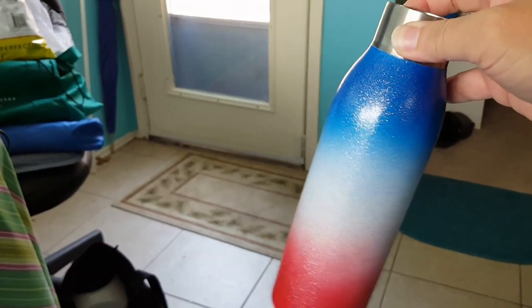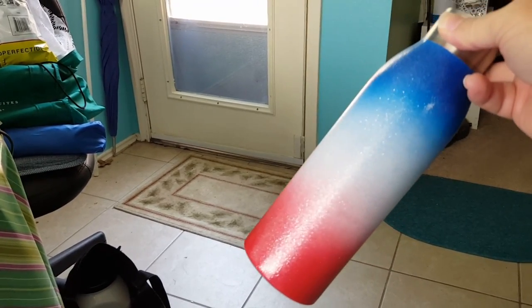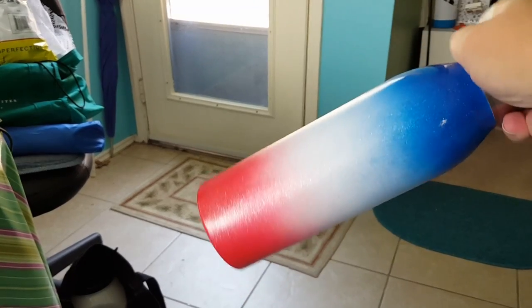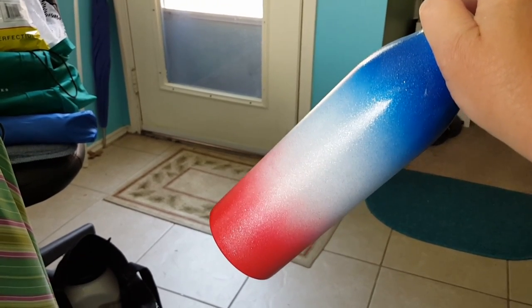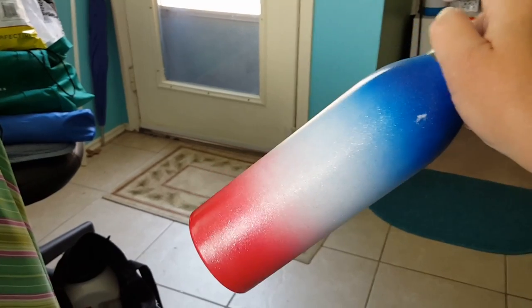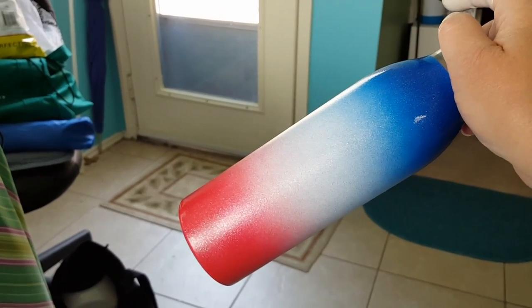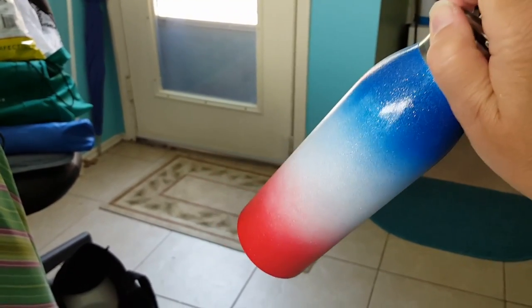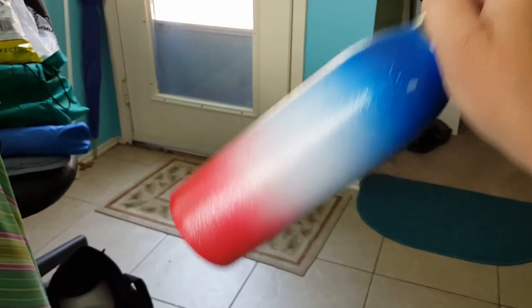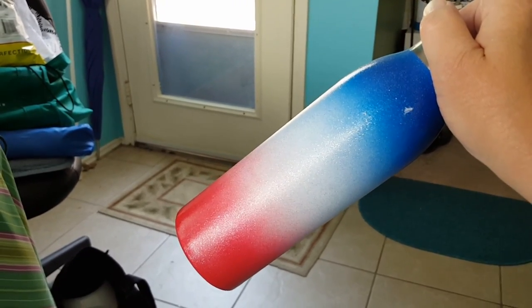Here's a bottle that I've done for the 4th of July. I spray painted it all white, then used shimmer paint for the top and the bottom, left the middle white, and then just did a real short blast of silver glitter. Baked it for 45 minutes at 150 to 200 degrees. Then I coated it with Rust-Oleum 2X Clear Coat, baked it for 10 minutes at the same temperature — 150 to 200 degrees. Then I'm going to put my decals on it, spray it again with 2X, and bake it again for 10 minutes at 150 to 200 degrees. And that's it.